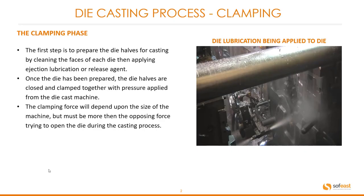To start with, let's have a look at the clamping phase. The first step is to prepare the die halves for casting by cleaning the faces of each die, then applying injection lubrication or release agent. Once the die has been prepared, the die halves are closed and clamped together with pressure applied from the die cast machine.